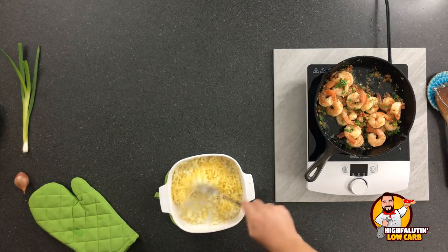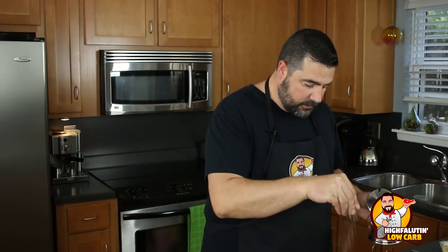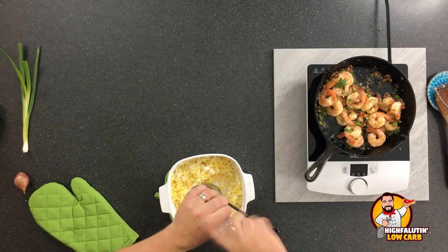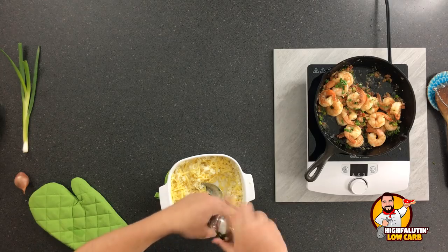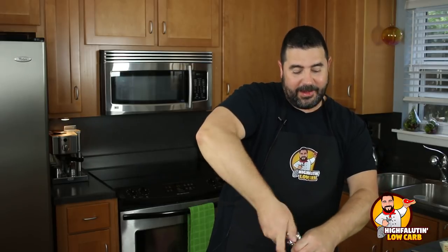Let's just work on this for a minute and get it to the texture we like. I'm also going to add some salt — not much — and some black pepper. Because if you're from the South and you do enjoy grits, you love them with a lot of black pepper. That's just part of it, you know. We're going to try to get close to that.